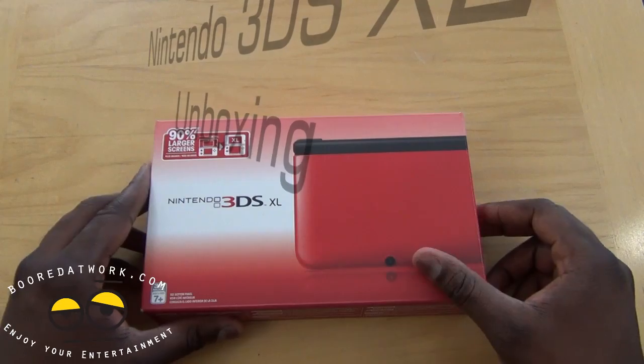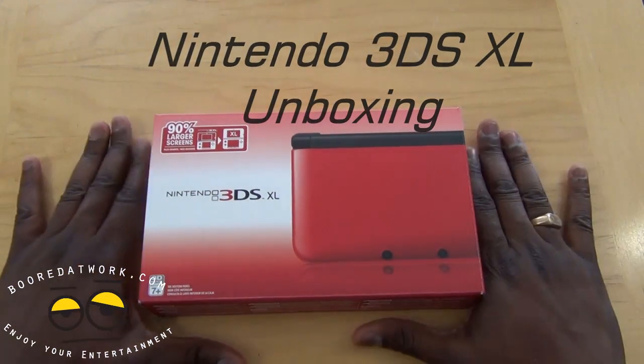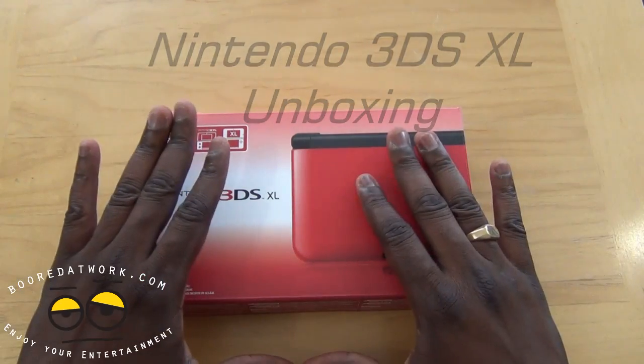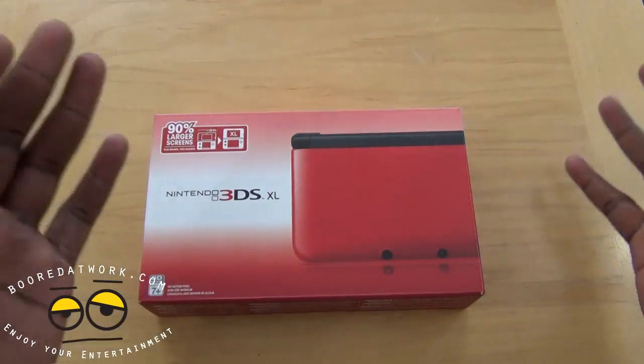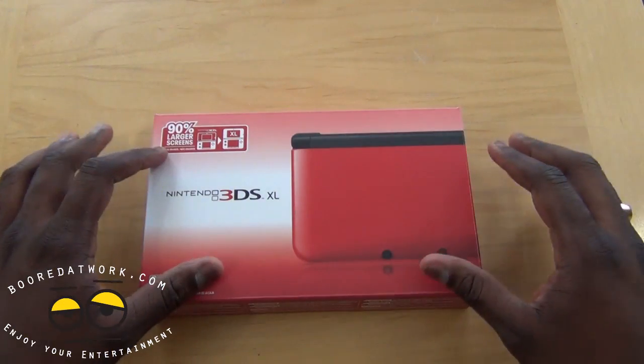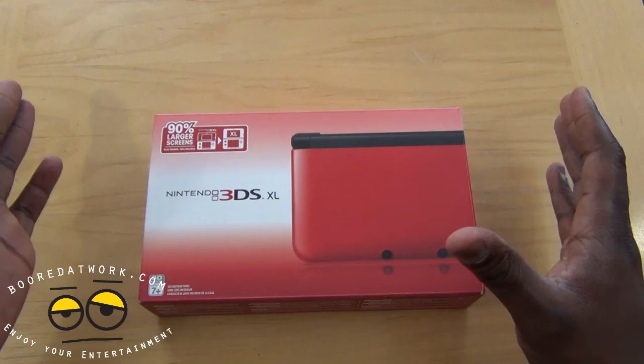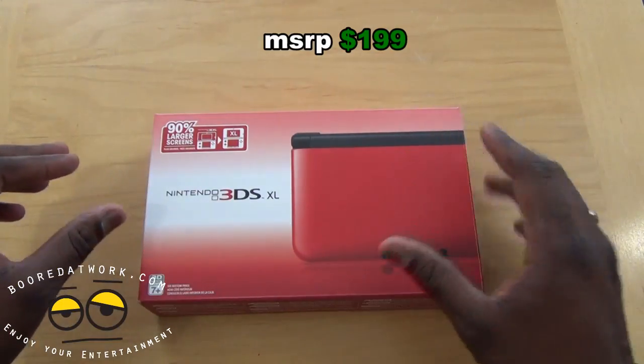This is Thundee from borderwork.com and today we're doing the unboxing of the Nintendo 3DS XL, which is the latest in the 3DS family. Just like they did with the DS, they released an XL version. It has a 90% larger screen than the regular 3DS and it goes for about $199. I got the red-black version.